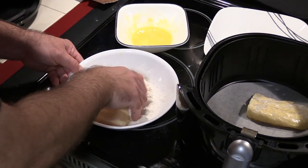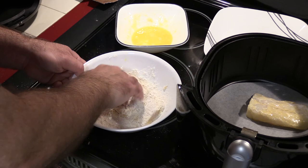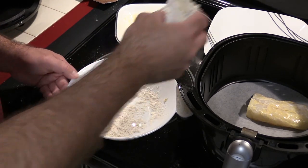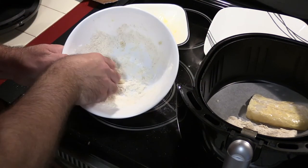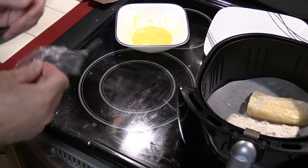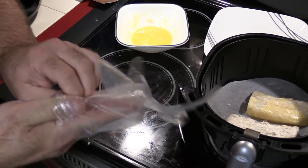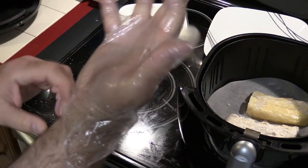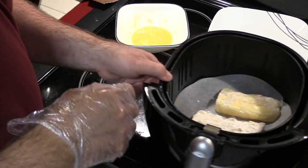Dip this in here. I forgot to put on the gloves, but that's okay — we're still gonna need them. So I'm gonna put this piece in here and force it in the crevices. Let's get this glove on. Large gloves but they're a tight fit. Okay, so we're gonna pull out that egg-dipped piece.